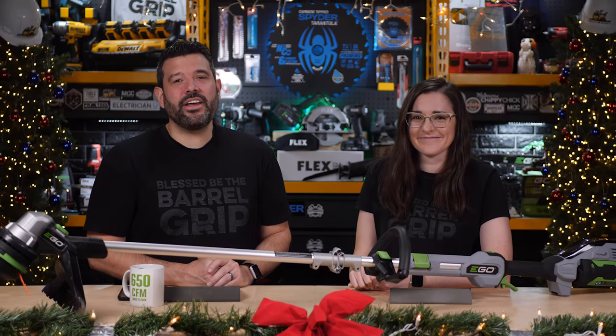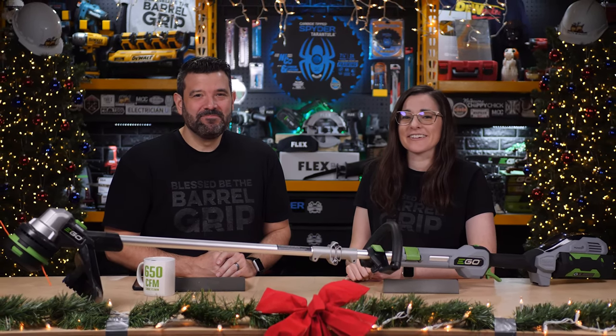And of course, we hope you join Sarah and I here this and every Friday for the Power Tool Week in Review. We'll see you then. Happy holidays.